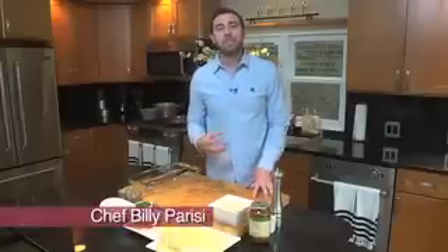Hey, thanks for checking into Heinen's. I'm Chef Billy Parisi and I've got a delicious recipe for three different lasagna rolls. Hold on tight because there's a lot of instruction and it's gonna move pretty quickly.